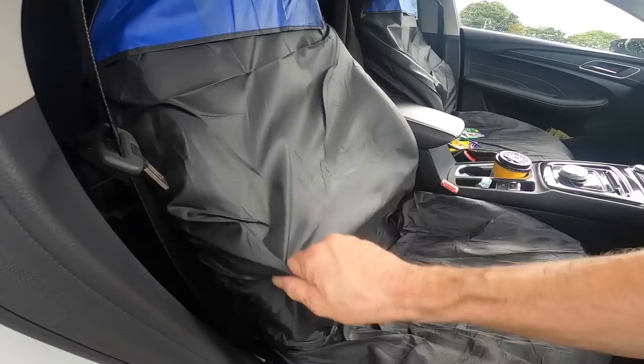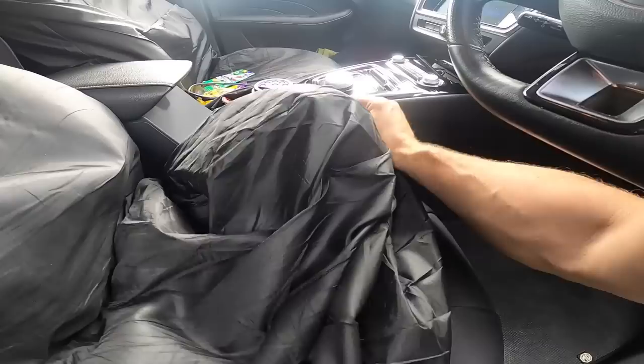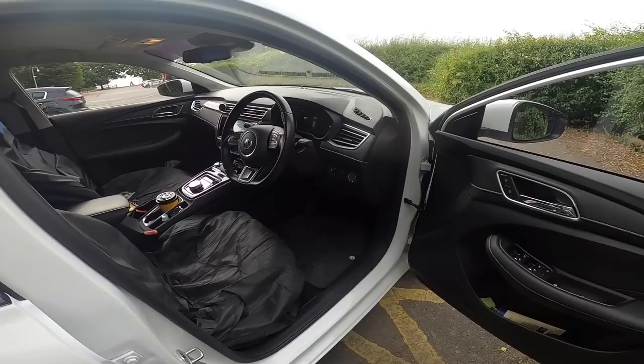The seats have obviously got seat covers on, but if I pull this up — there's the bolster, seat base, squab. Nothing. Nothing has broken, nothing's worn out.